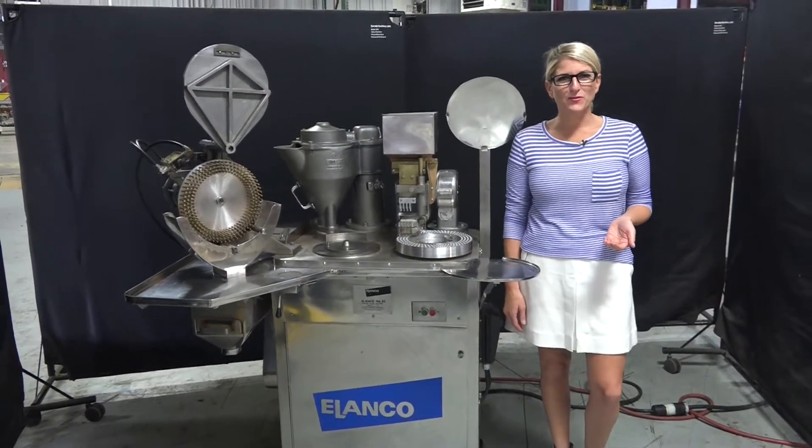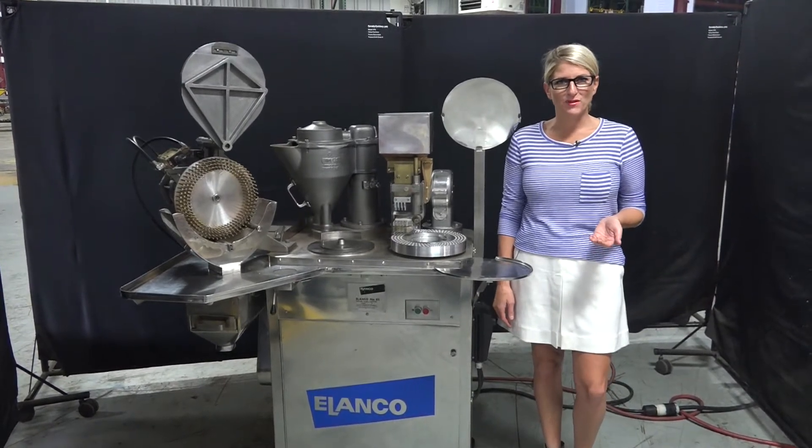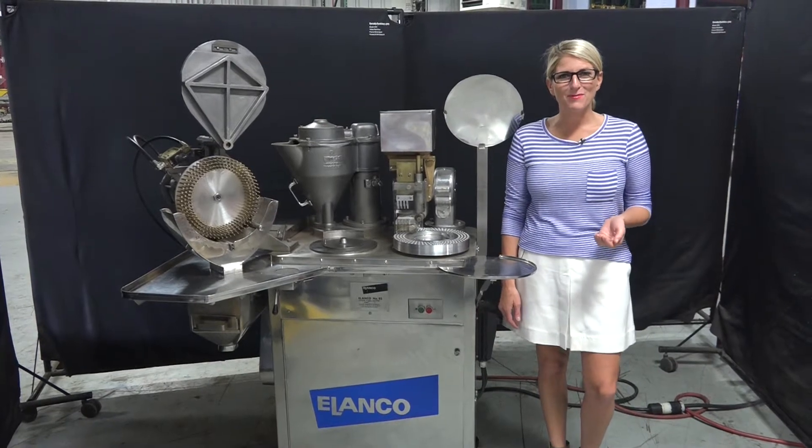Hi, I'm Katie with the Frame Group. Today we're cycling your Elanco Semi-Automatic Capsule Filler. We recommend you read the manual in its entirety before powering up the machine.